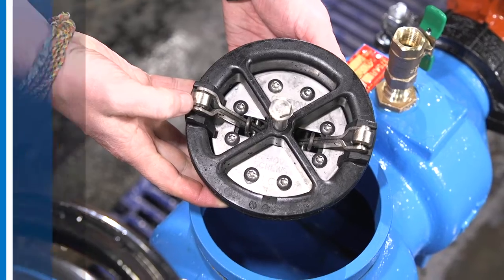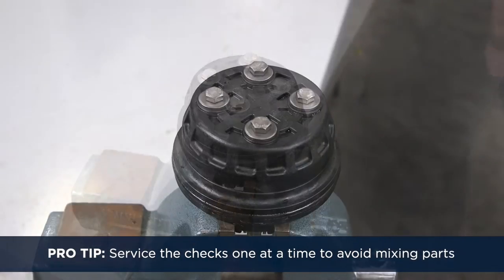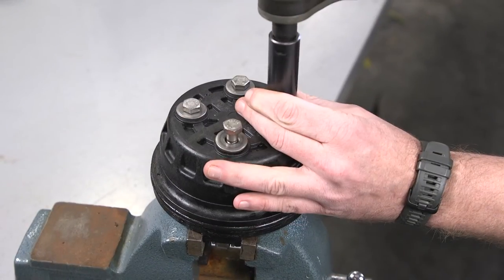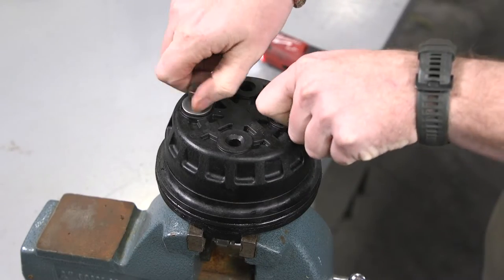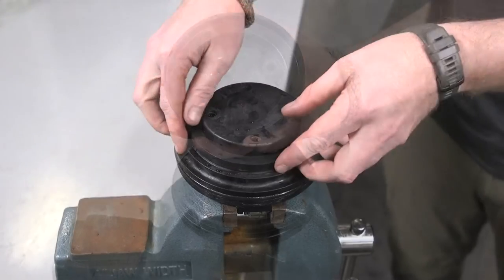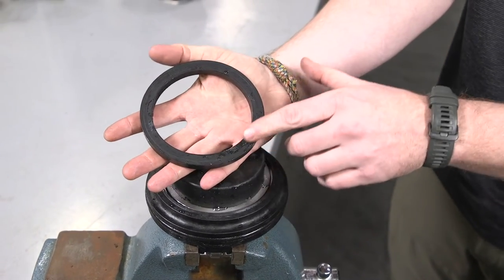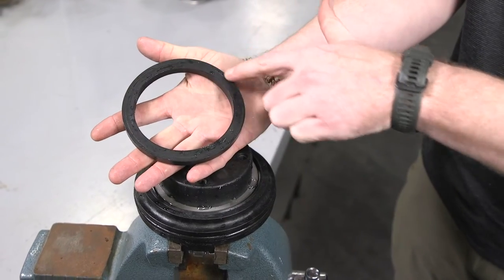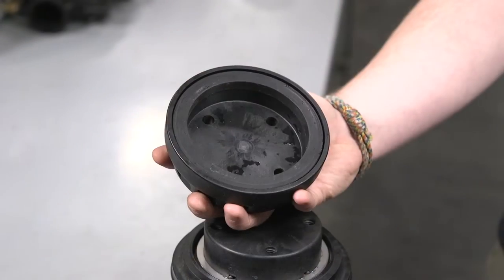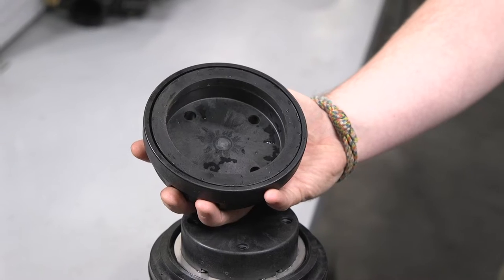Now we're ready to service the check valves. Pro tip: service only one check valve at a time to avoid mixing parts. Start by removing the hardware and o-rings from the back of the check assembly. Separate the seal retainer from the check assembly to expose the seal ring. Inspect the rubber seal ring for cuts or embedded debris. If the reverse side of the seal is unused, the seal ring can be flipped and used temporarily until a new seal ring is obtained.